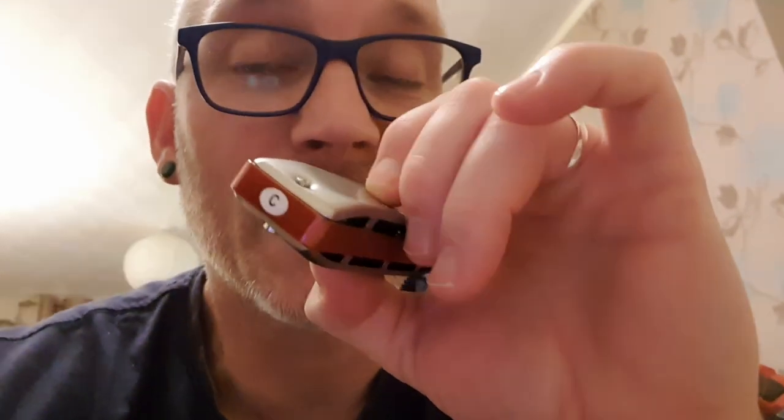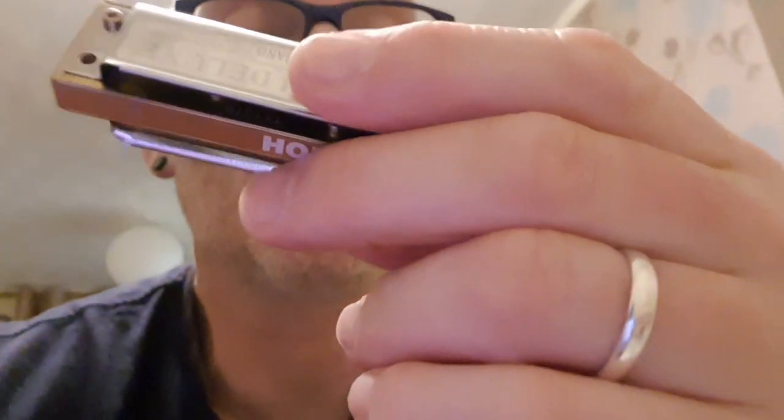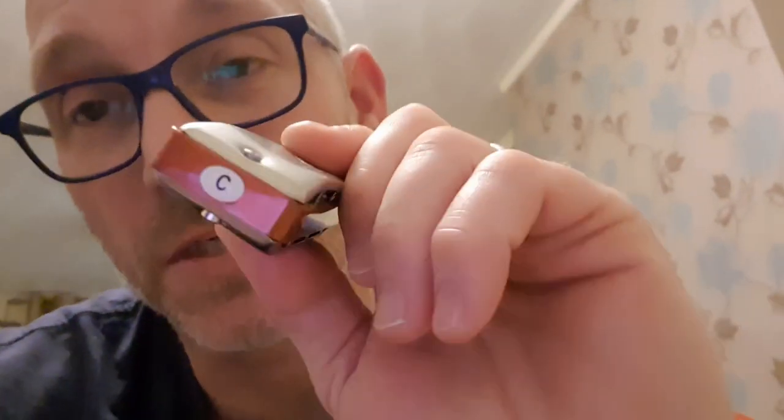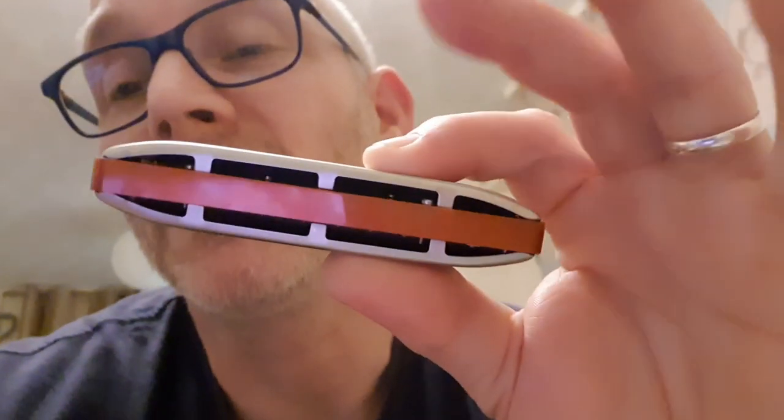I just want to encourage anybody, because I've seen it in groups where people say they bought one of these and just didn't get on with it and it's sitting in a box. I'd say give it a go. What I had to do was commit — I said I'm going to use this for the next four weeks, settle into it. That's what I've done with this on the Tom Nint's course. C harmonica isn't my favorite key, but that's changing now because I'm getting real mileage out of it.